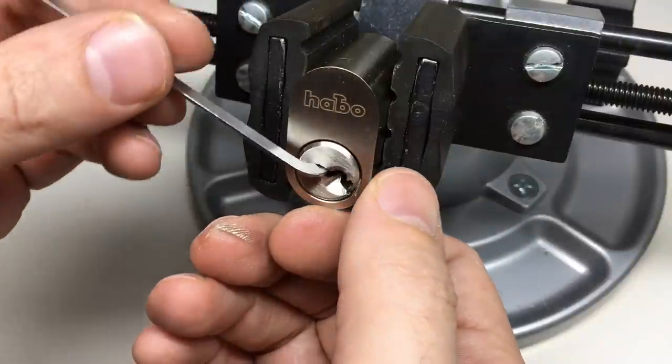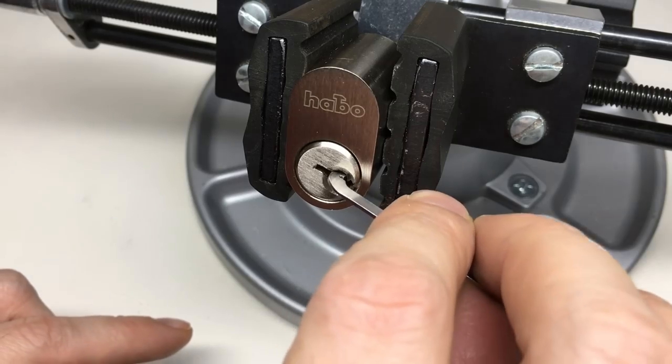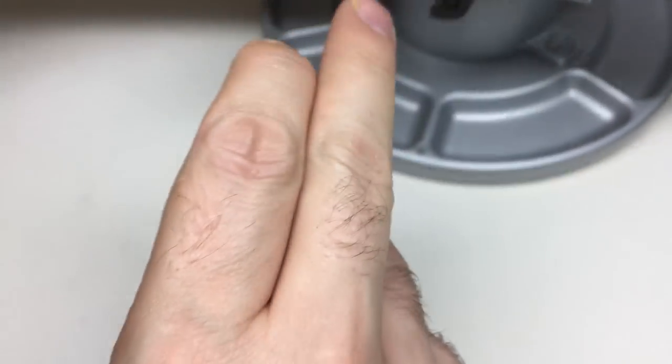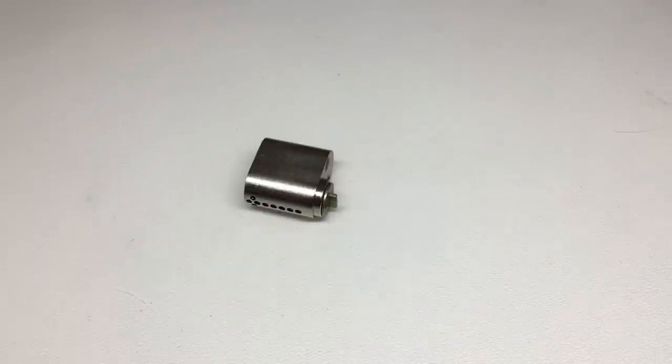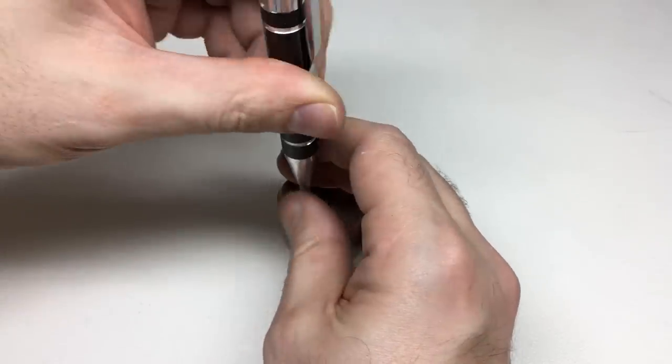You can see it's fully open. I've got the key so I'm going to lock it back up and then we'll gut it.